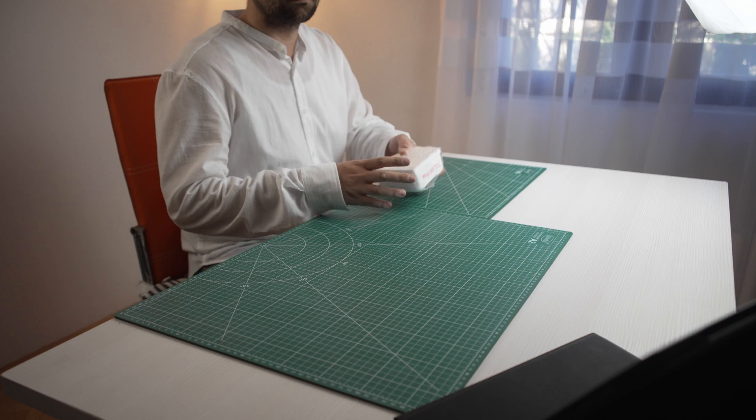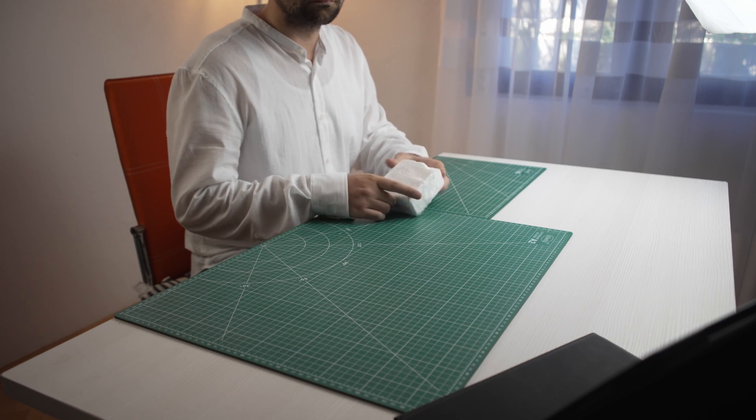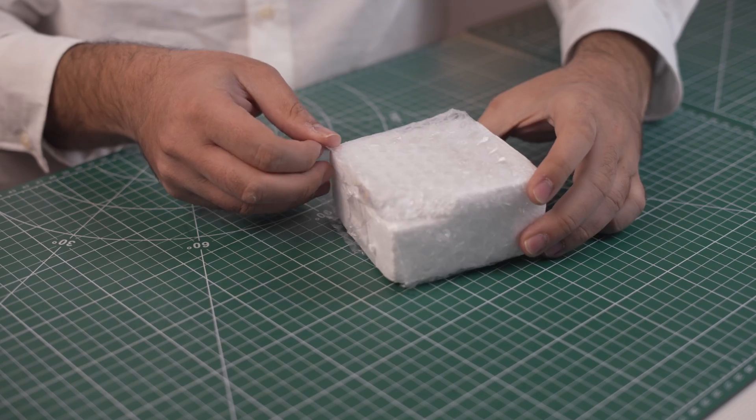My name is Risto and welcome to my channel. I hope you'll get to see some guitar effects pedals as well. Subscribe to support me and join me on this journey as we build cool projects together. That's all for the channel intro — now let's move on to the unboxing and inventory.